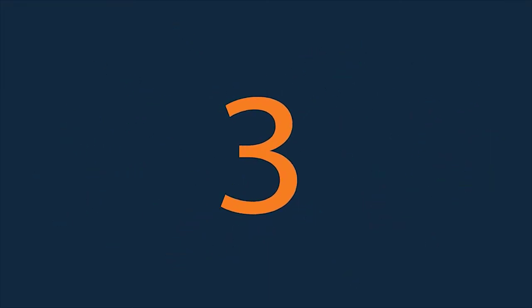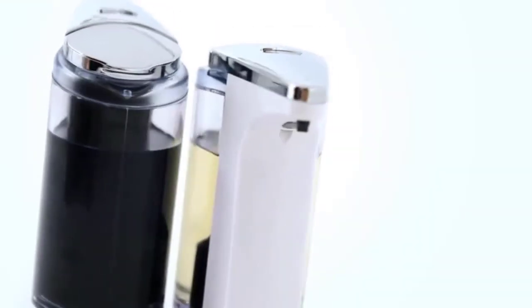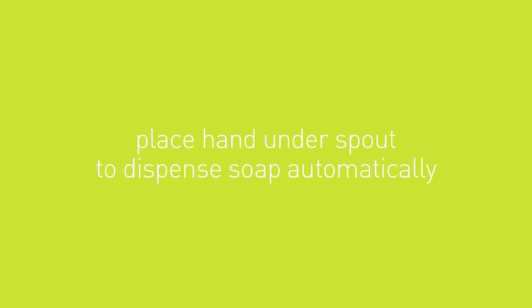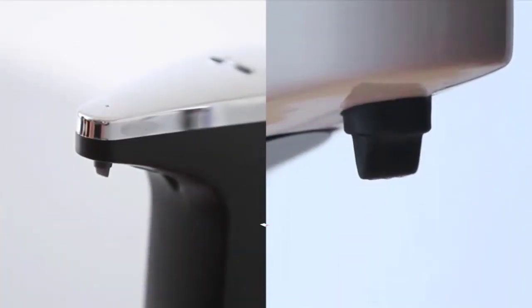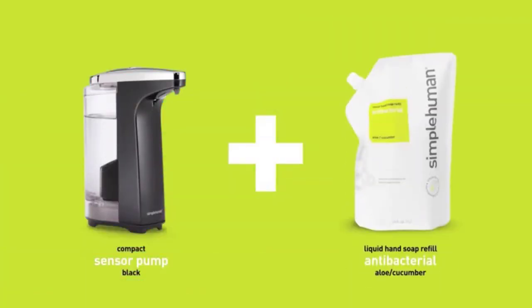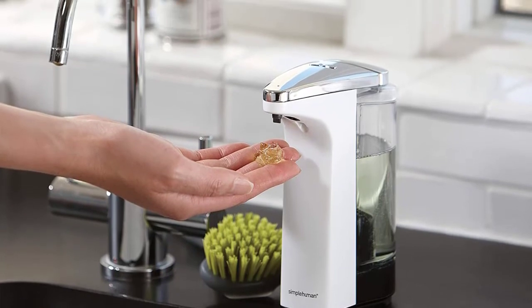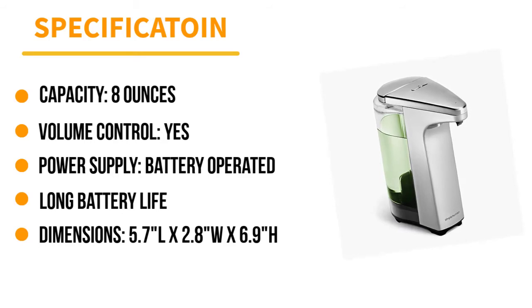Number 3: Simple Human Sensor Pump. For those who just need a dependable, no-frills automatic soap dispenser, the Simple Human Sensor Pump is the best pick. Instead of fancy variable volume controls or smart features, this dispenser touts a lengthy battery life, with four AA batteries providing a charge for up to a year. It features a precise, quick-responding sensor and a no-drip valve to dispense soap in a timely and mess-free manner. Manual volume control buttons allow adjustment of the soap volume. Available in several finishes including brass, polished stainless steel, white steel, brushed nickel, and rose gold, all models feature a clear soap tank and a wide opening to reduce refilling messes.